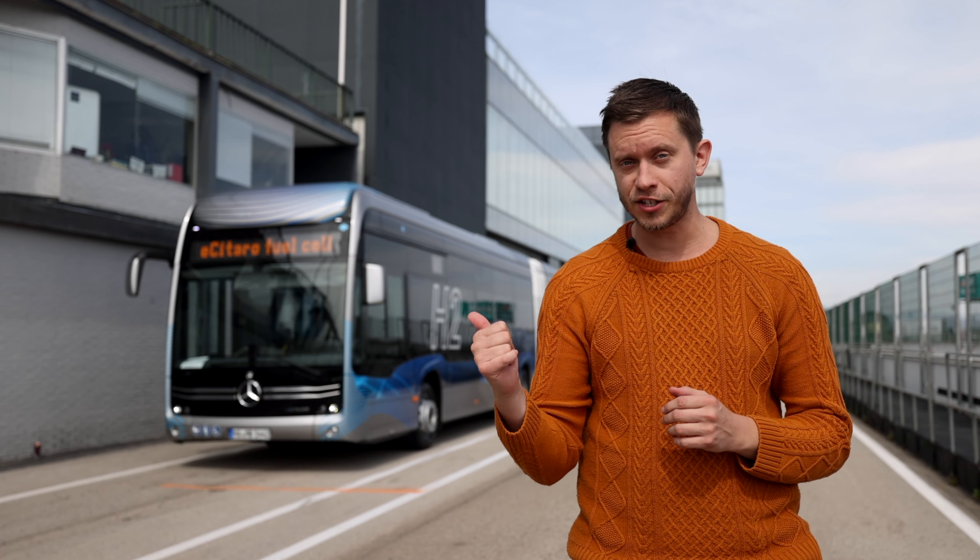We are on a Formula 1 track in Madrid, Spain. Behind me we have the EZ Taro with fuel cell, and this has a standard 4x4 configuration.